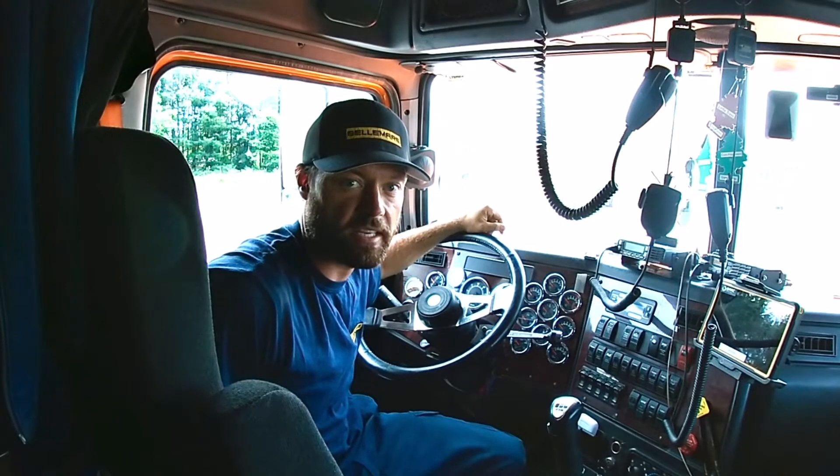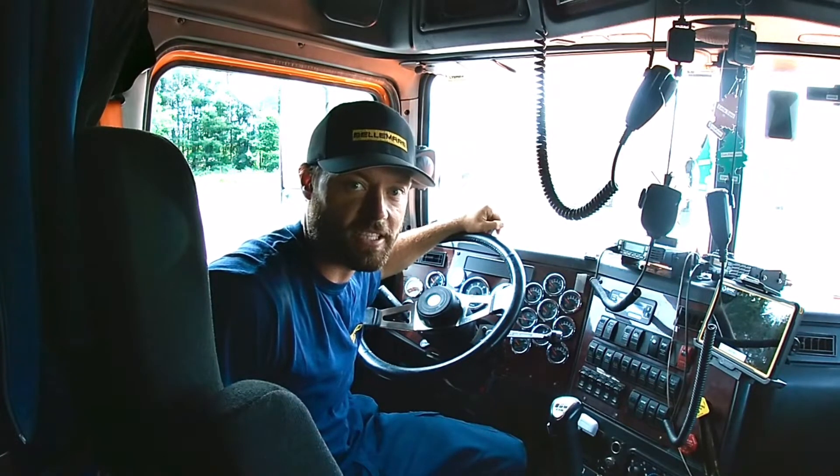Hi everyone, today we're going to talk about air tests. Air tests are something that you learn at driving school, but after you get your license you no longer have to do them — but it's still good practice. Today we're going to do it together, so let's go.